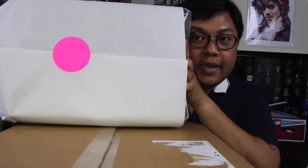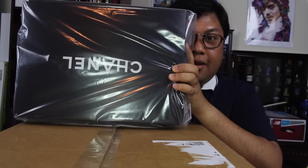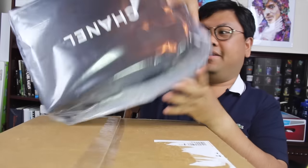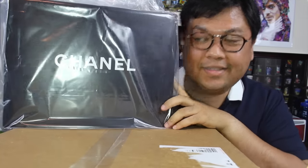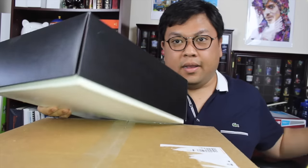Let me go ahead and take it out of the package. You can see it is a Chanel box — but can you guess what it is? Let me go ahead and unbox it with you here. It's a nice plastic bag. This is the first time I am seeing this in person, so I am excited myself.